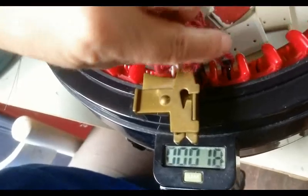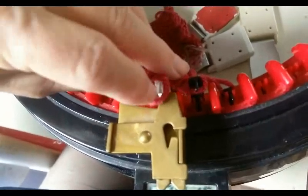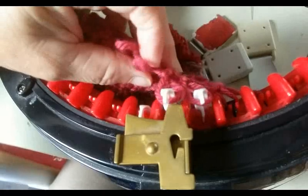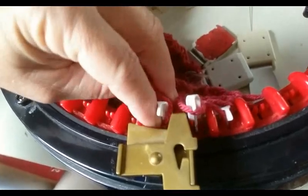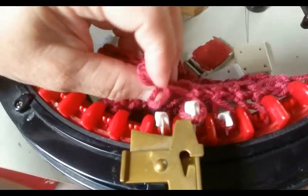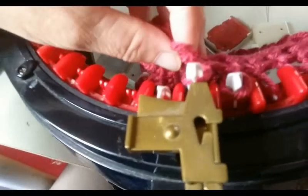Let's put this cast-on rag on the machine. I'm starting on black needles because it's going to be easiest for me to find my place if I do that. You just wait until each one comes up, pop on the next loop, and keep going.